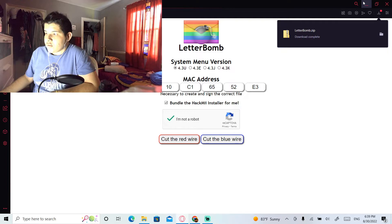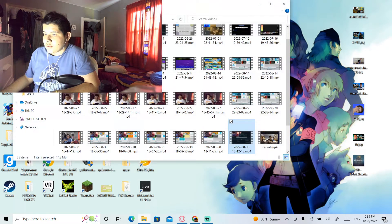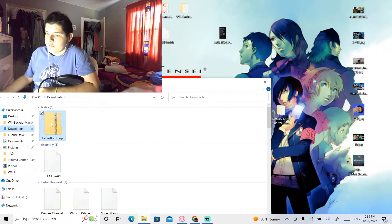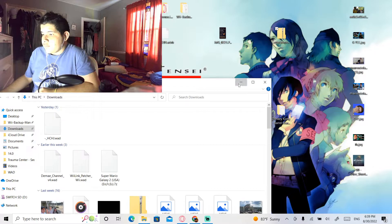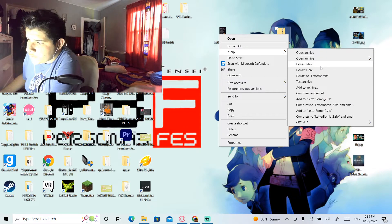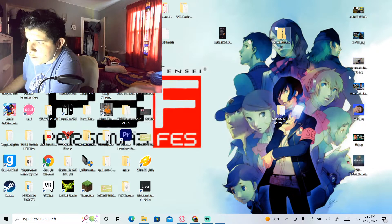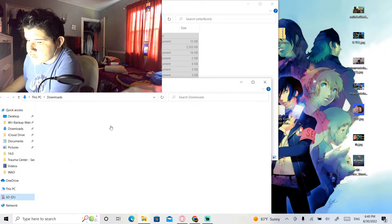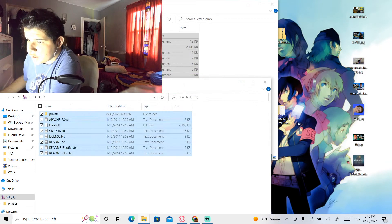Go into your files and find the downloaded archive. You can move it to your desktop if you want — it doesn't matter. Just extract it, and there you go, it's extracted. Then drag all the extracted files into your SD card.